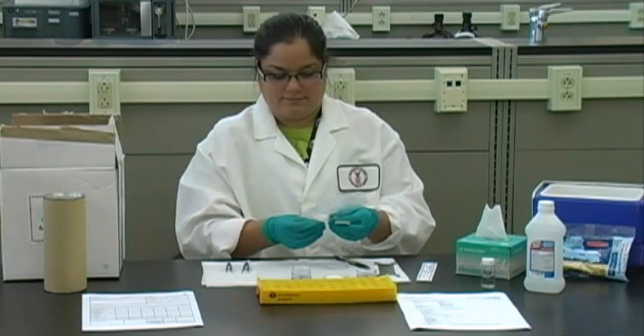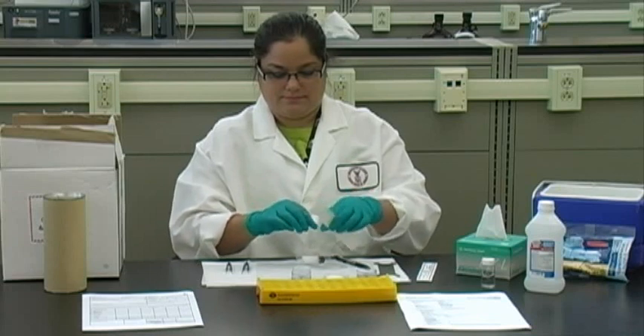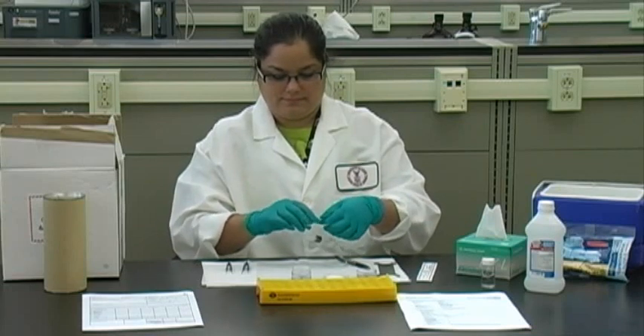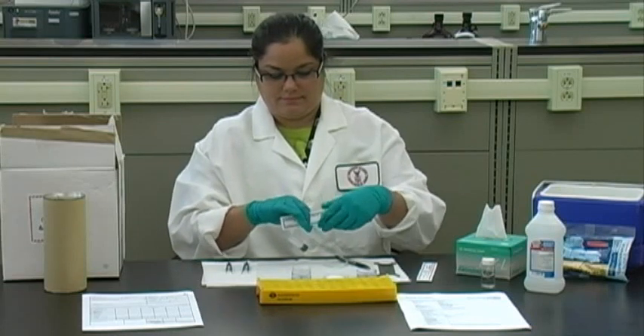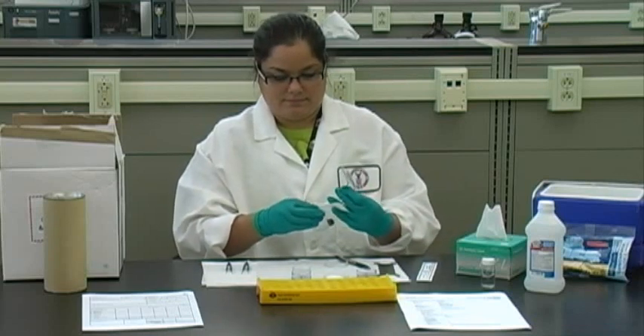Perform the extraction procedure separately for each sample. Wear a new pair of gloves for each sample. Your field blank will be treated the same way. Extract a blank sample the same way as the air samples and submit it with your samples.